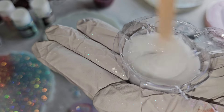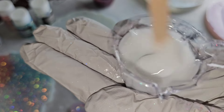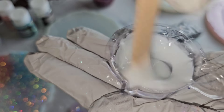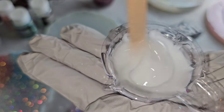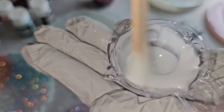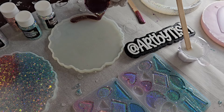All the products I'm using today are from Let's Resin. You can get them from their website and discount code NAPTIME will give you a discount. If you're watching on YouTube, I'll link all the materials in the description box along with my coupon code. All of these products work great to make flower coasters.